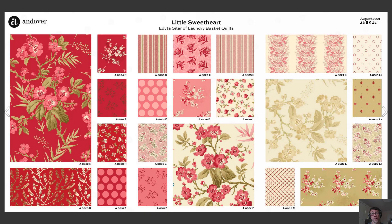Just a quick reminder for those of you who haven't seen it, we are relaunching Edita's Little Sweetheart collection. It's one of her bestsellers of all time. We're bringing it back in full in the month of August. We have another video that I'll link to here if you want more details for that.